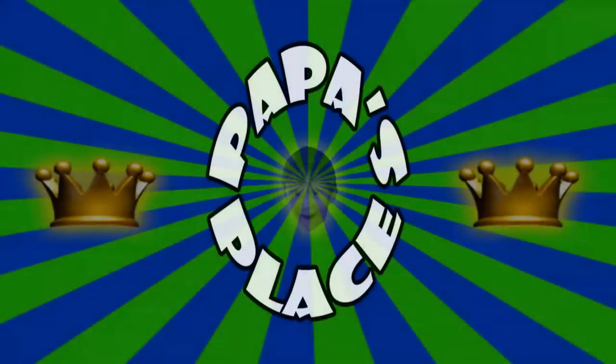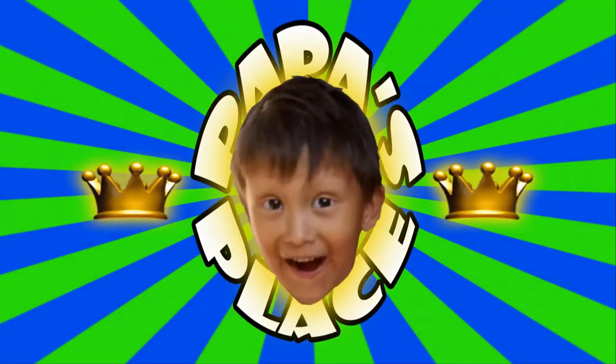Hello everybody, thank you for tuning in. Today's video is going to be a sweet one. Let's go to Papa Place.